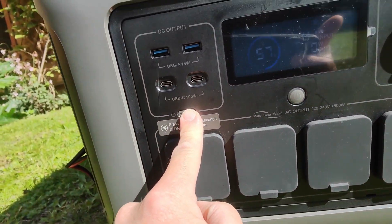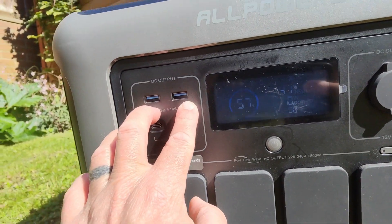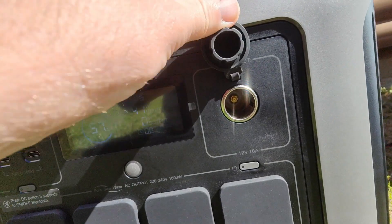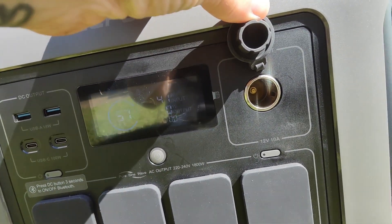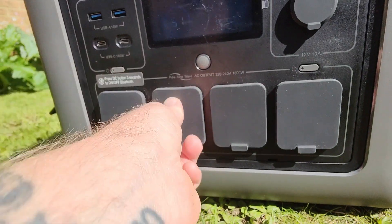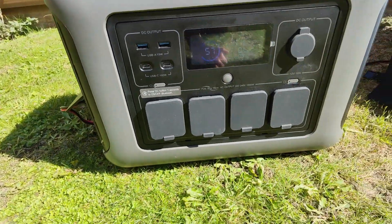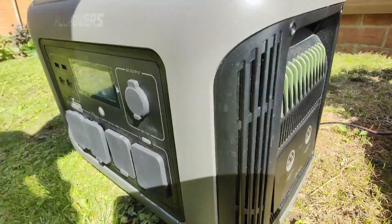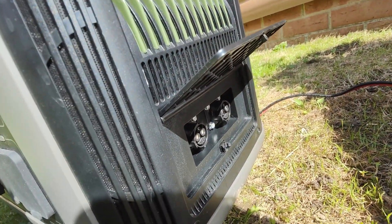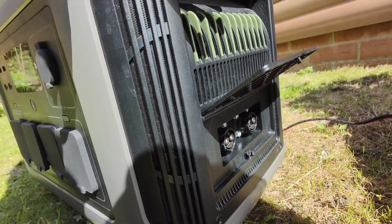We can switch these on — so these indicators have just gone up here. We've got two USB ports and two USB-C ports, and that's also turned on the DC output, which is basically a 12-volt car charger output. We've also got four three-pin sockets, so you can run multiple things off of here, even if you just wanted to use it as a four-way. On the side, which is very cool, you've got these — that will pop up, and it basically means you can expand the battery. You can plug extra battery packs into this one as well, which will give you loads of power.